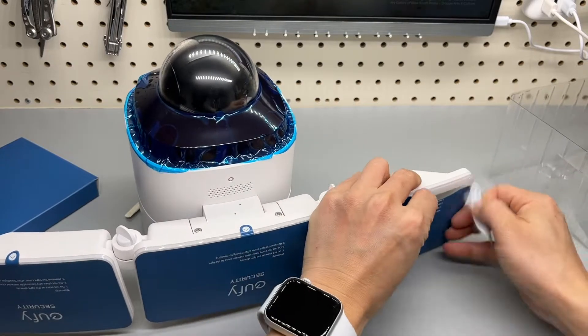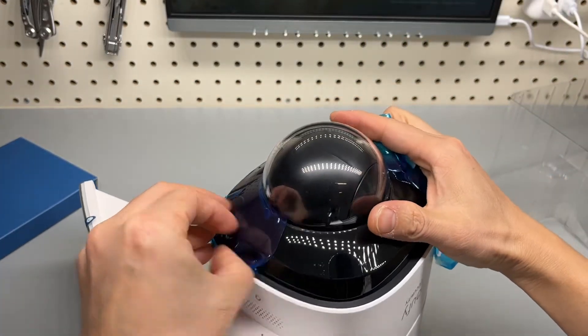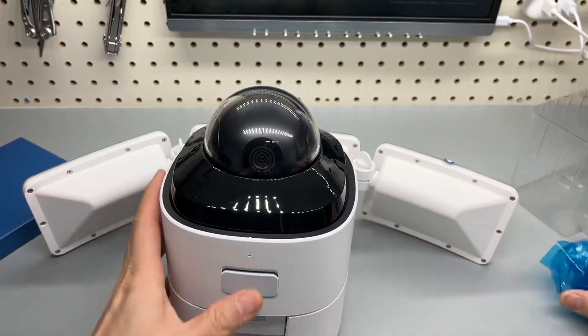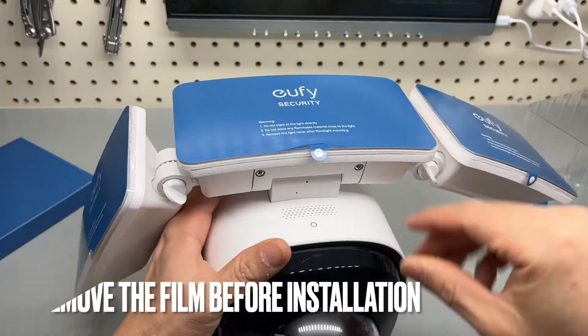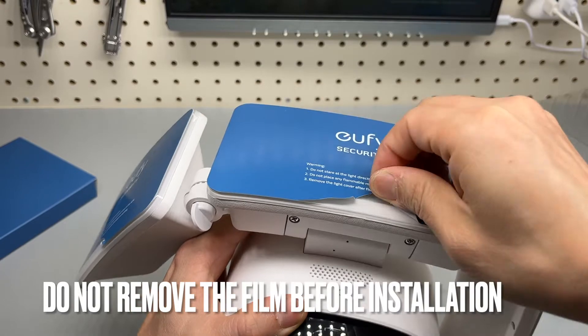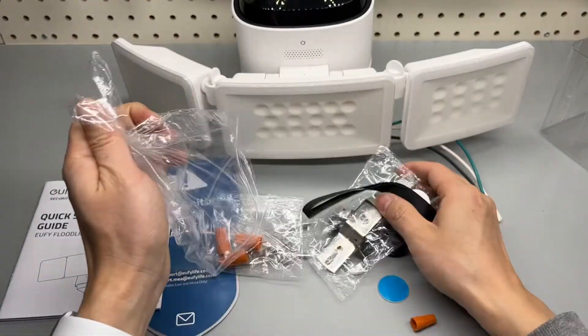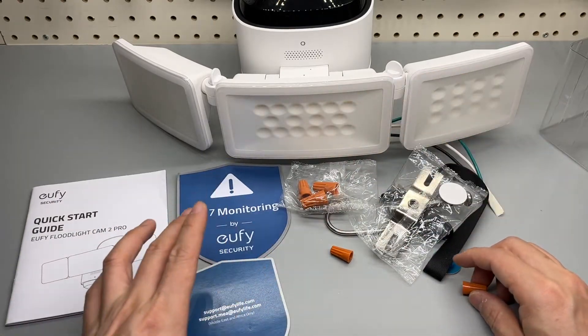You're not supposed to remove the film before installation because the LED light can be extremely bright. Everything included in the box: the mounting hardware, quick user guide, and the stickers.